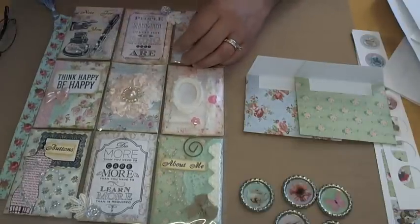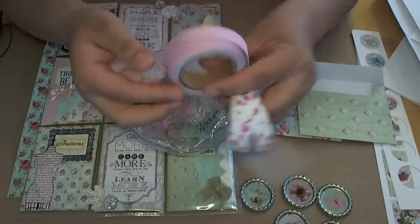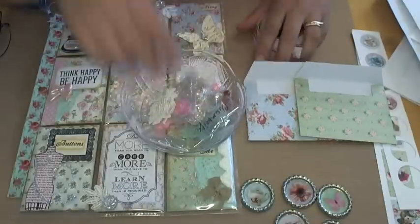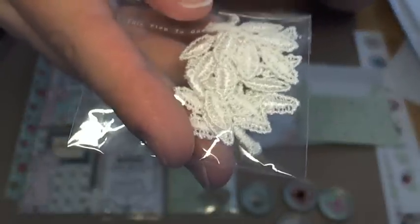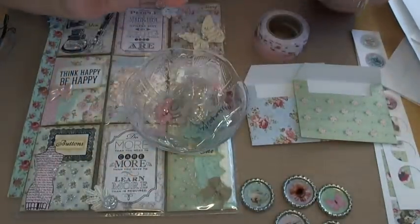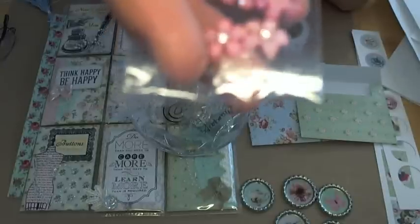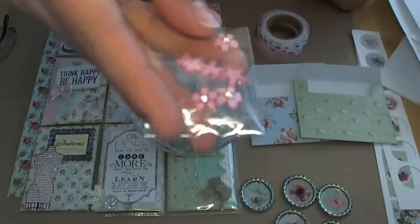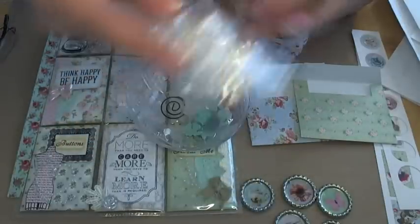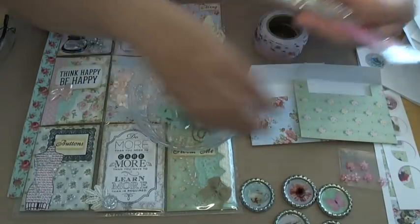I also used a few items from Natasha's Scrapbook Corner — I'll post a link to her shop. I used a little bit of her fabric washi tape, some little leaf appliques, one of her little heart pieces, some little pink bling flowers, one bling with a pearl center, and also a clear acrylic flower which was actually a gift she sent.